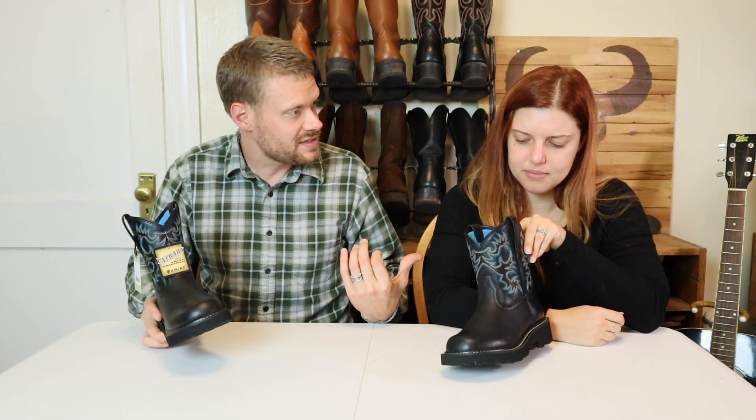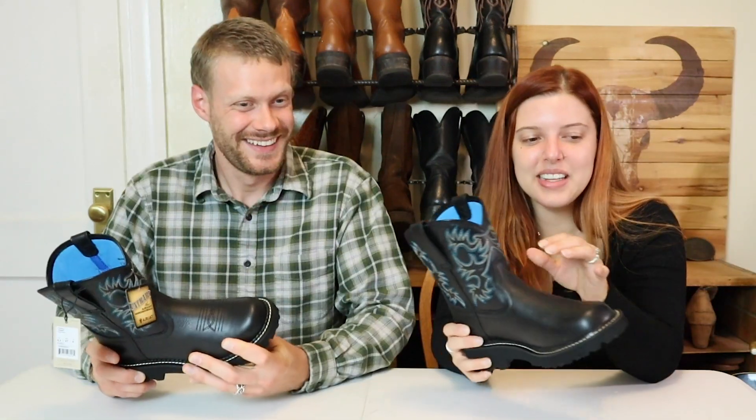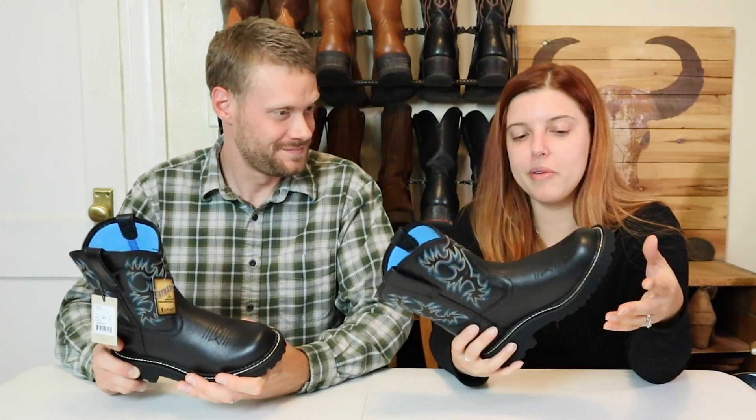Similar to other Ariat boots that use ATS insoles — sometimes they're removable, sometimes they're not, like on your little black booties. The Legacy Ariat, which I really like. Those are sweet. And these are made in Indonesia, again one of their most popular boots.